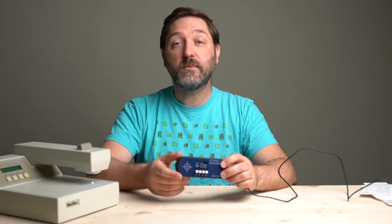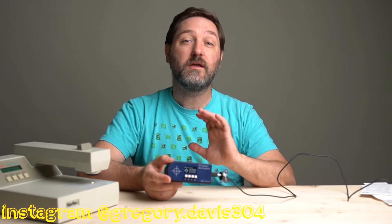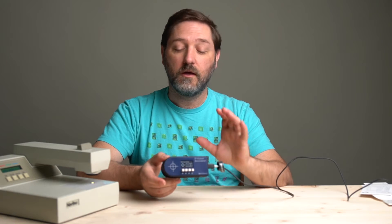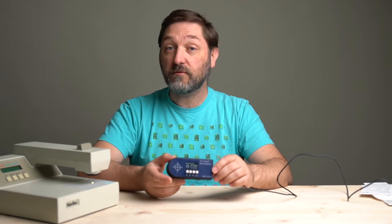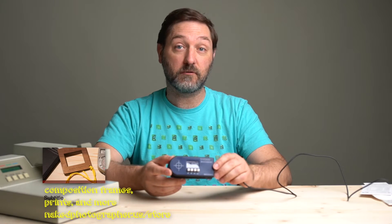Welcome back to the channel. Today we're going to be taking a look at the Printalyzer Densitometer. Some of you may have been following Derek Konigsberg's efforts to make a new entry-level but very functional densitometer. He has sent me a sample. This is a pre-production model, but I do believe it is going to be pretty much exactly the way they come out when they are available later this summer.